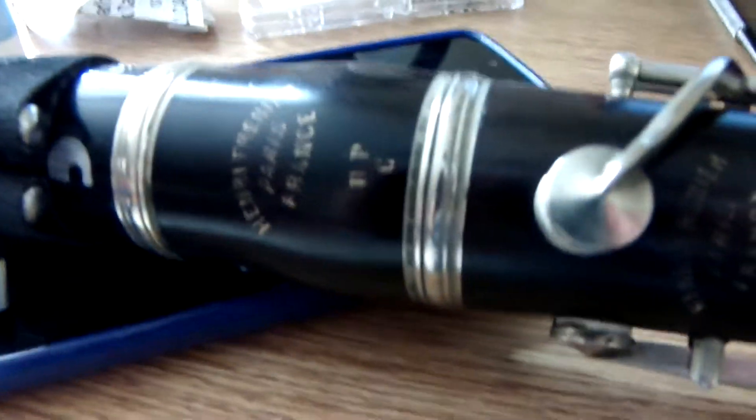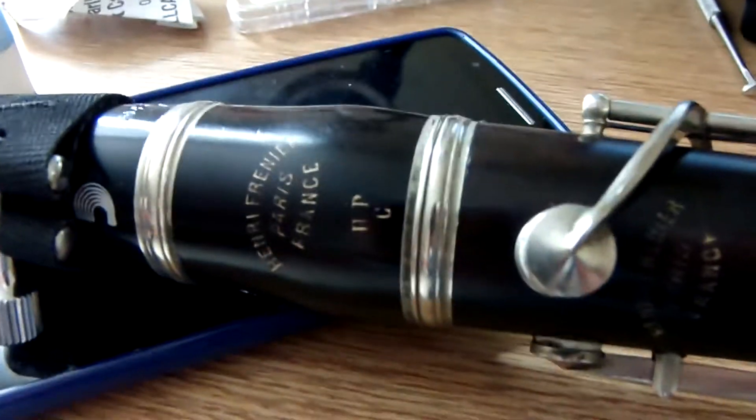Greetings! Today we've got a demonstration video for this awesome Henry Frenier high-pitched C clarinet.